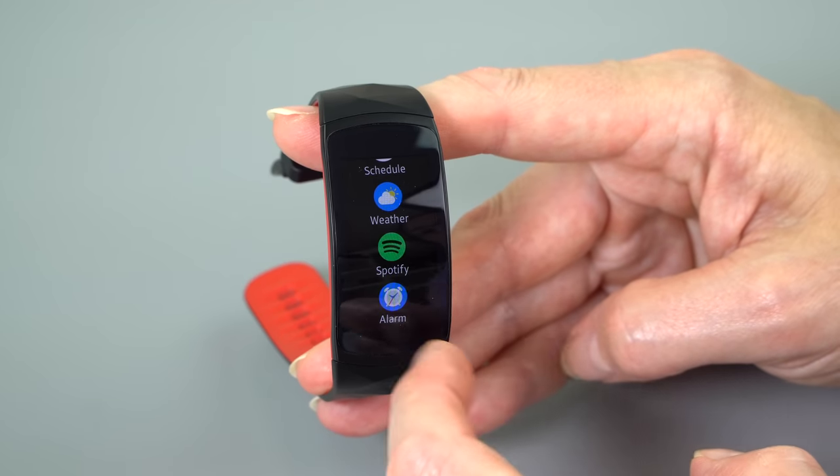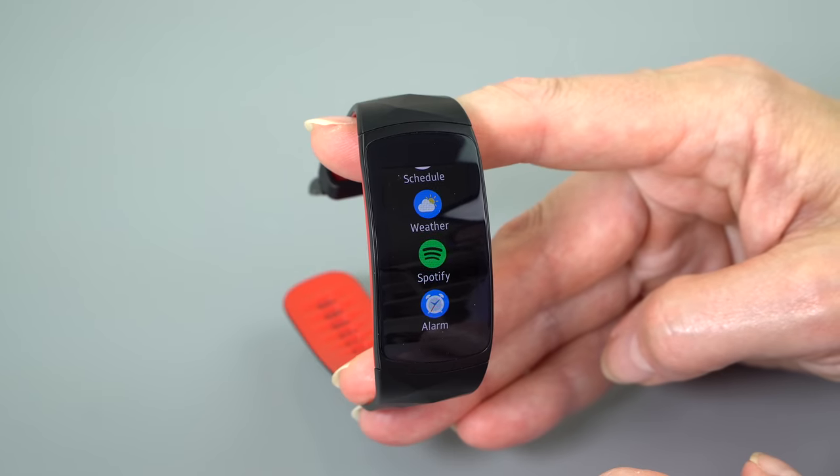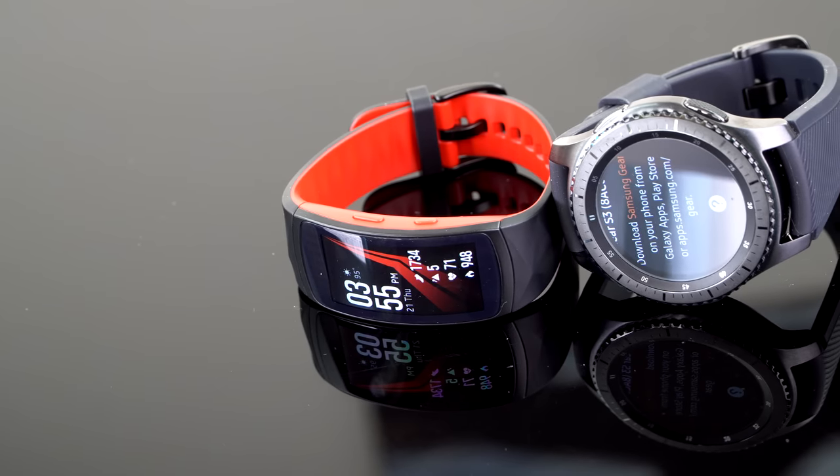There's offline Spotify playback if you have a premium account — take that, Apple. The Apple Watch with watchOS 4 is still waiting for Apple Music and offline podcasts to return. It has a vibrate feature for notifications and alarms; there is no speaker on board.